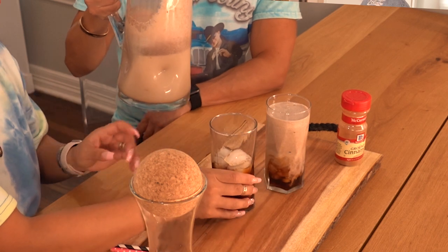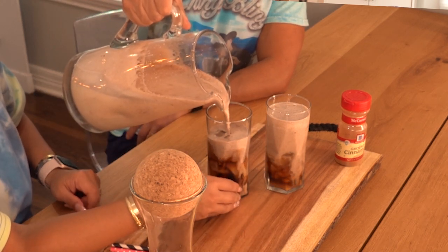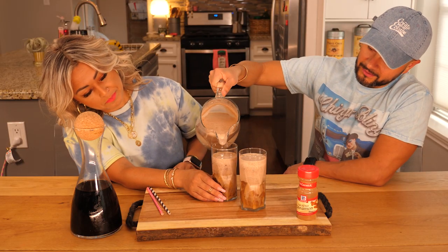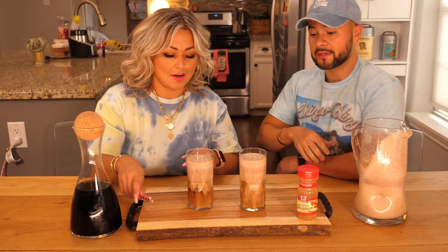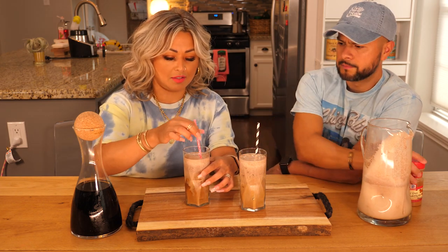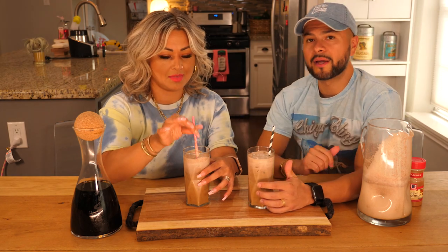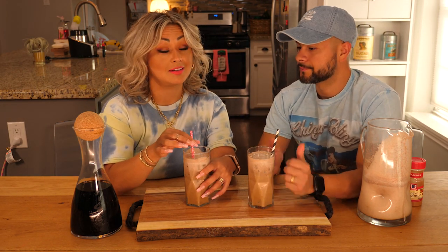What do you think? Let me see that one. How dirty is your horchata gonna be? I need a little bit more — make sure your ratio is right. I think it's got plenty of cinnamon, but you can always add a little finishing touch. And there you go ladies and gentlemen — homemade dirty horchata.